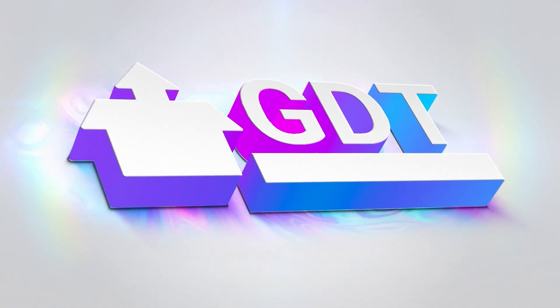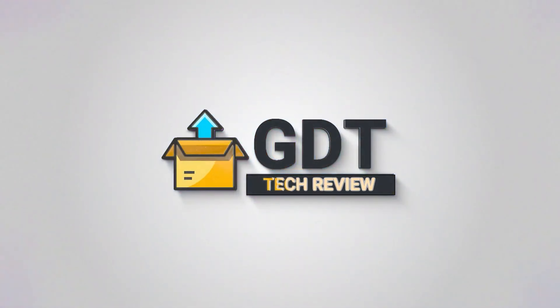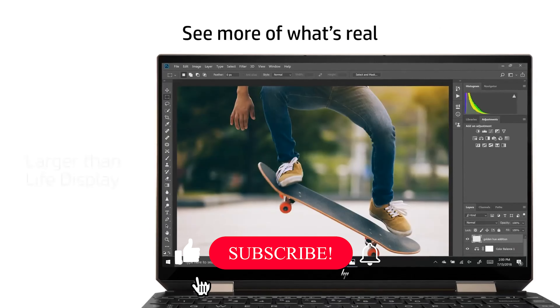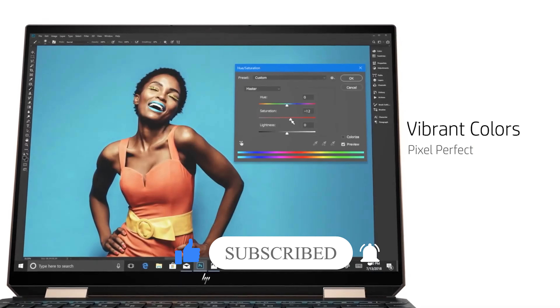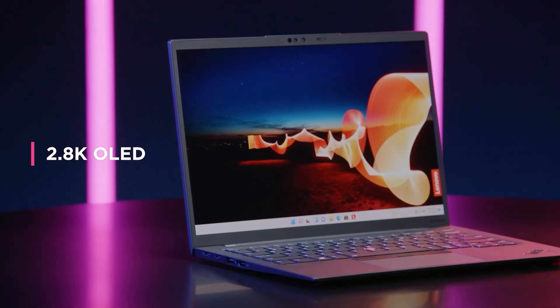Welcome back to GDT Tech Reviews. In this video we are going to do a detailed review and pick the top 5 best 14-inch laptops of 2022. So let us get started with the review based on our studies and research.